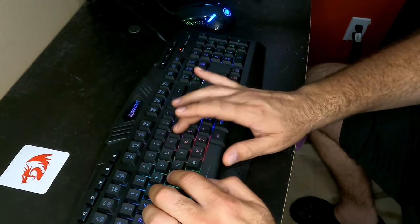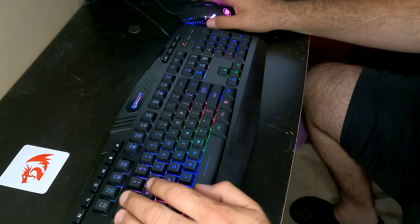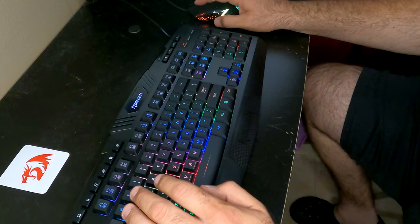Let's take this mouse for a little test drive — just a quick Google search. Good response; the mouse has a really good response.